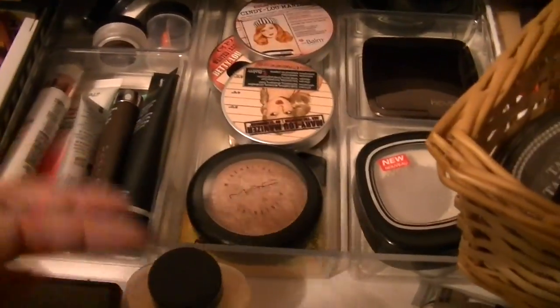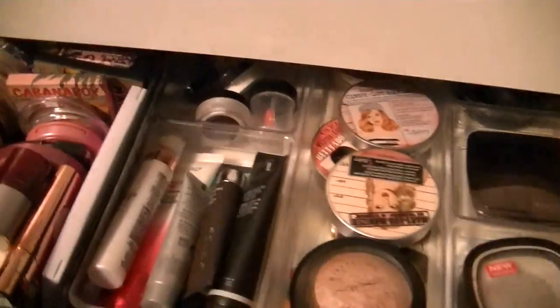I have highlighters and concealers. I always use my banana powder from Ben Nye — sometimes I don't, but when I don't, I show you guys. Okay, just getting some palettes out of the way.